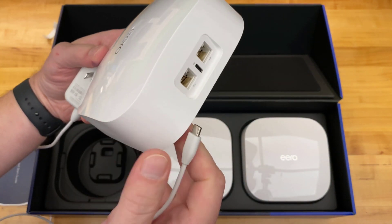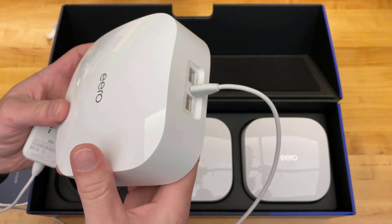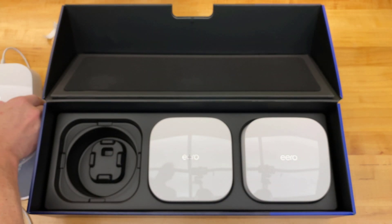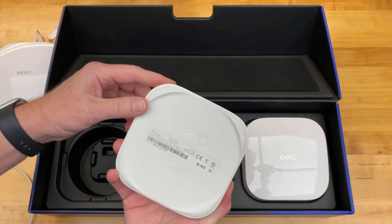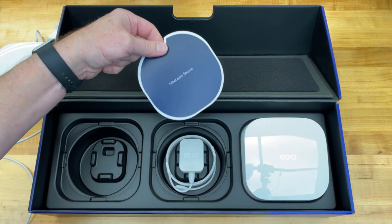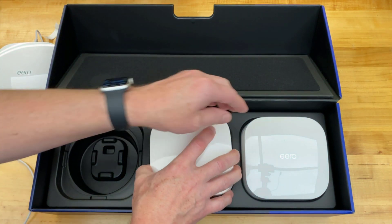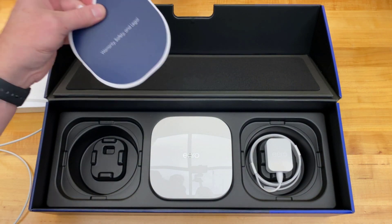When we plug it in it's going to look very nice. Finishing up here — are the other units identical? The answer is yes, but no ethernet port on those ones. Makes sense, and same thing with no ethernet on the third.